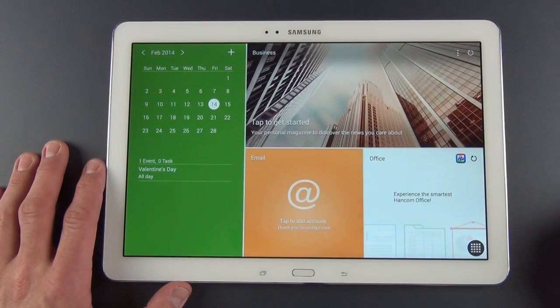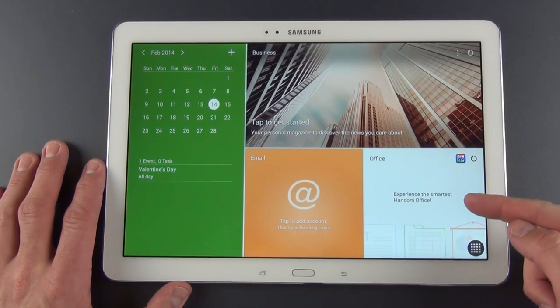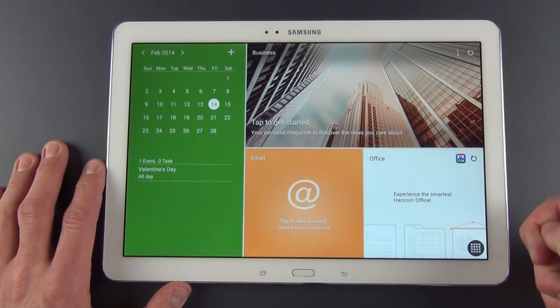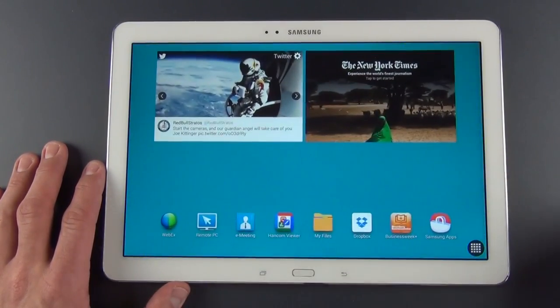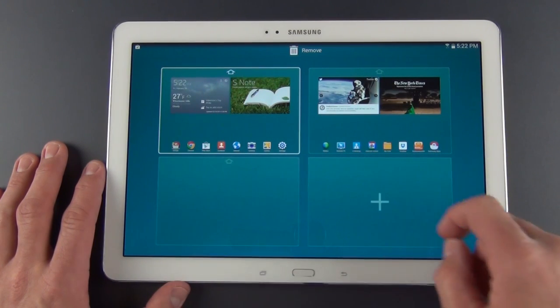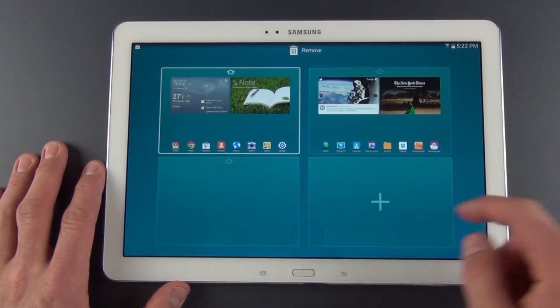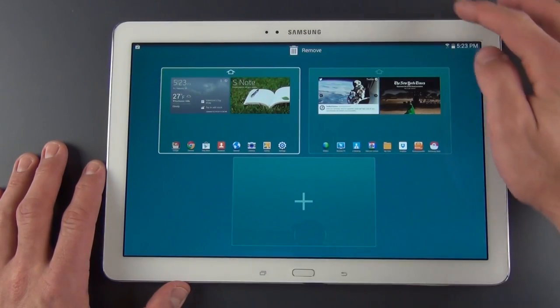We have another pane geared toward business users: calendar, email, and our office suite for opening documents. Then we have another pane geared toward news and information. Otherwise it's pretty much the standard TouchWiz user experience. You can pinch in and out to see all of your home screens, add new ones, or remove them. Pretty familiar TouchWiz stuff.